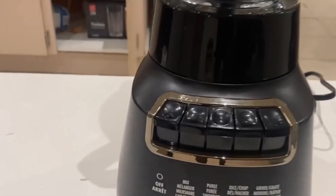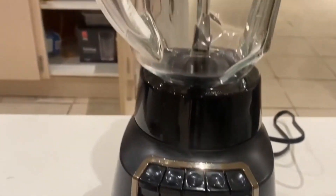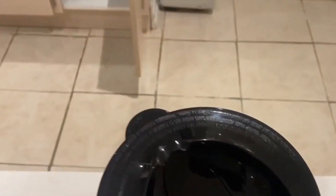It has all these different types of settings and buttons that you can use depending on how much you want to crush up your liquids. Hope that's helpful.